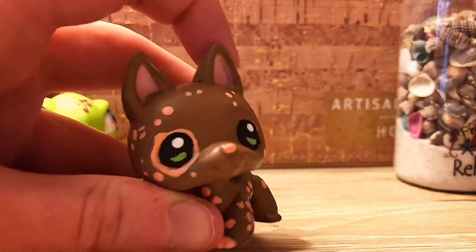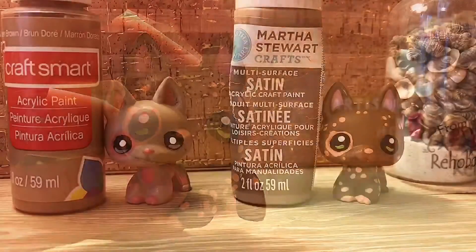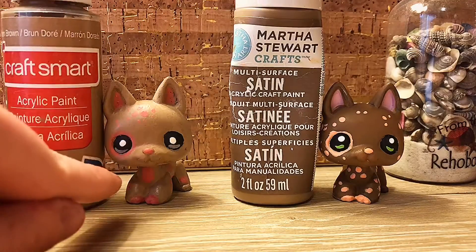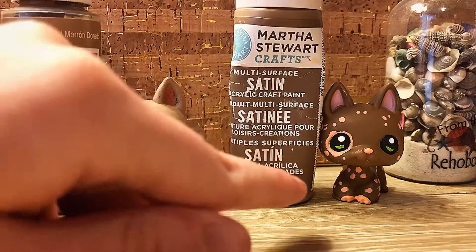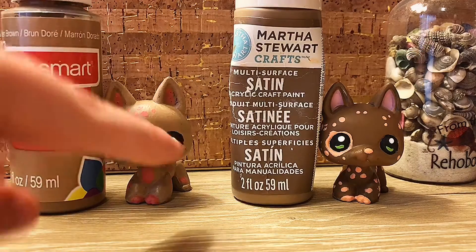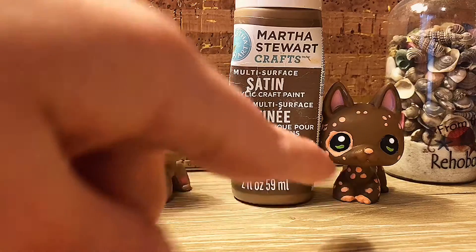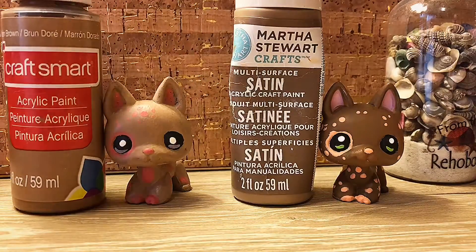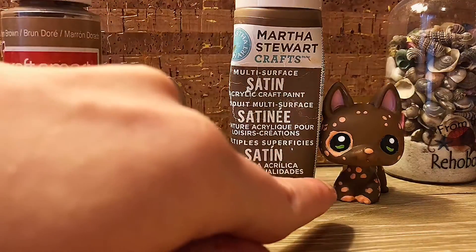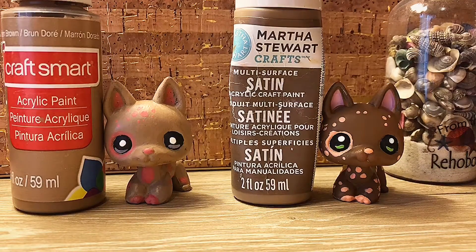In this clip I'm going to show you what those paints look like so you know the difference. Here is the paint used on this pad, and here is the paint used on this pad. The camera is making this a little darker, but they're really similar in color - which is why she turned out a little darker. The Martha Stewart paint came out smooth and the Craft Smart came out like this. A lot of the improvement is because of the paint.